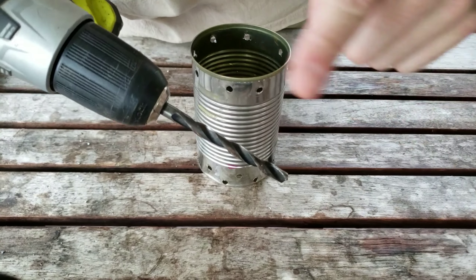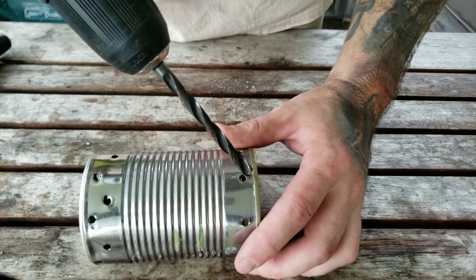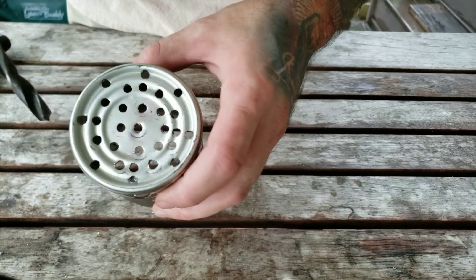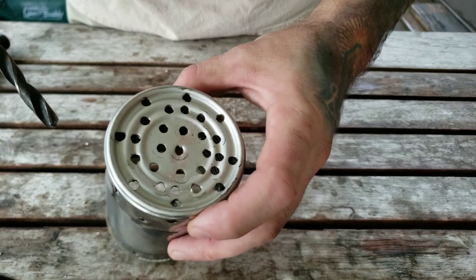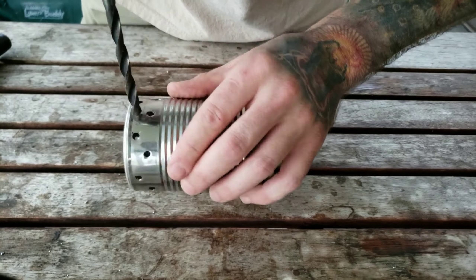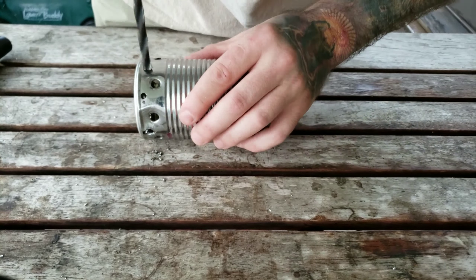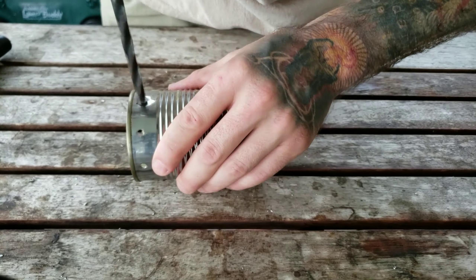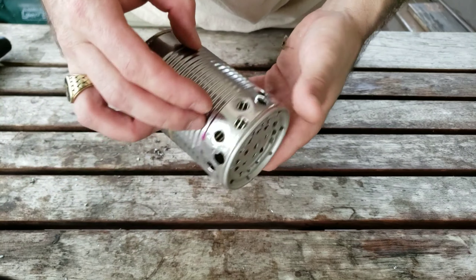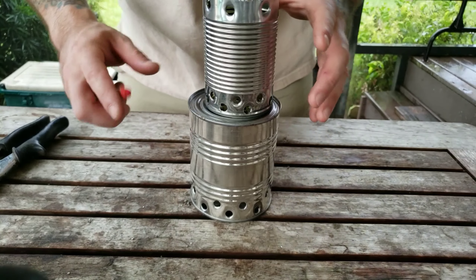Now we're going to take the larger drill bit we used on the big can and enlarge all the holes on the sides of the small can. The ones on the bottom are going to stay just like they are. That's how your small can should look when it's done.